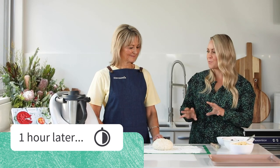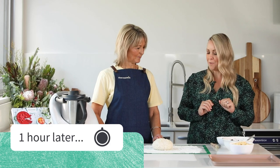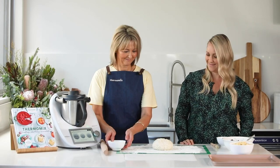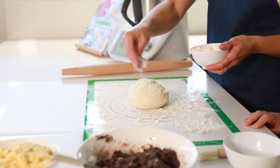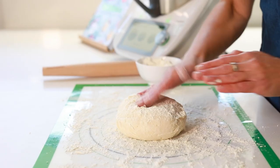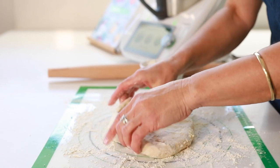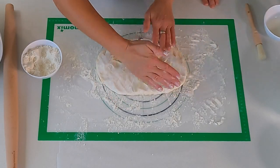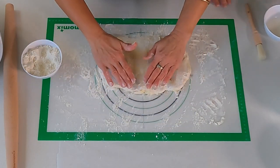So our dough is ready, it's risen really nicely, and we've got our filling and our crumble ready to go. What's our next step? How do we assemble the strudel? Oh, watch now Bianca. My dough is a little bit sticky after the water bath so I will put a little bit more flour on top and let's play. It's nice and soft and stretchy. Yes, the flour is great — it helps stop it sticking.